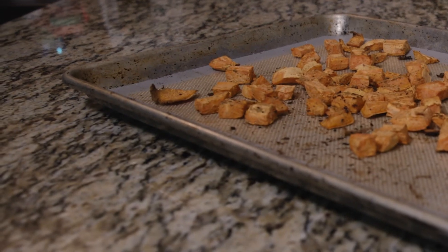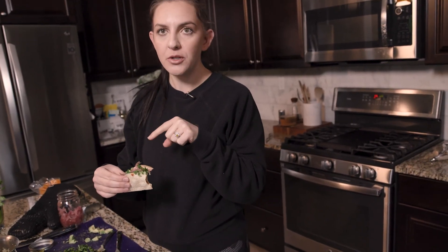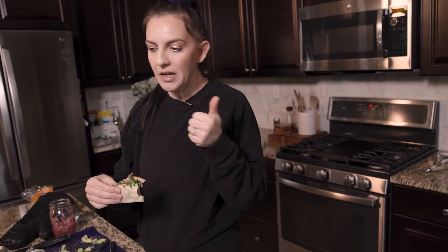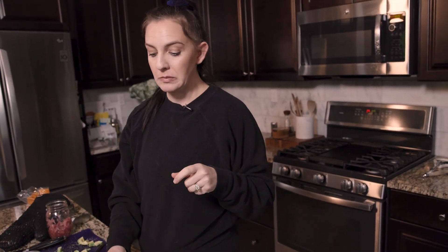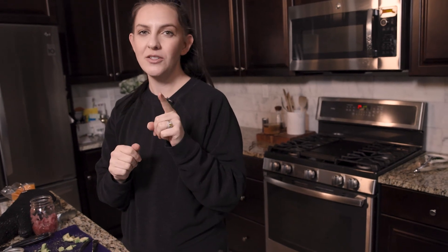The cumin on the potatoes makes a really big difference, and the pickled onion on top is a must. Day two complete — almost! Tomorrow is day three and I'll probably eat mostly leftovers, so I'll check in again on day four. Thanks guys — if you like this, don't forget to give me a thumbs up and subscribe to my channel. Bye!